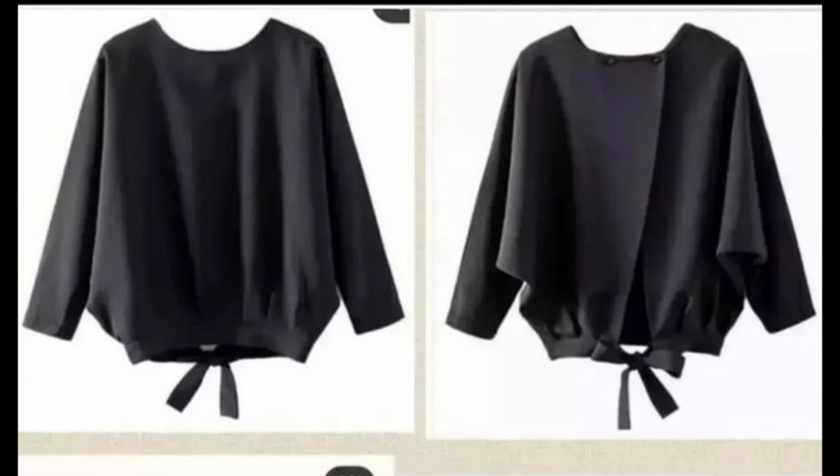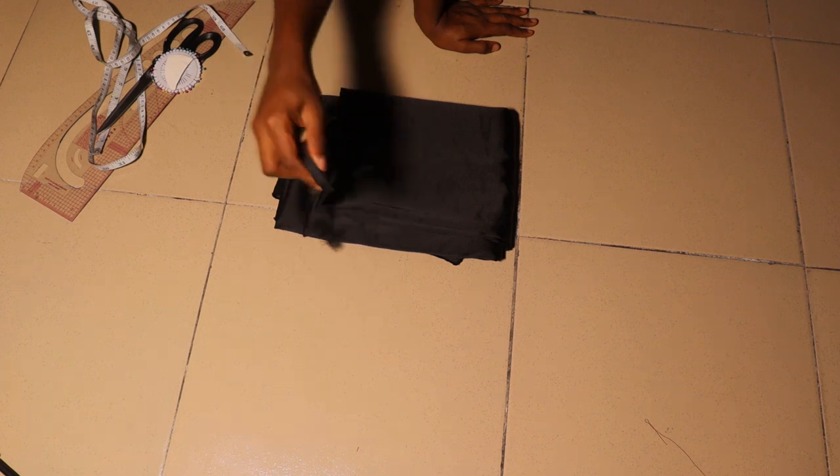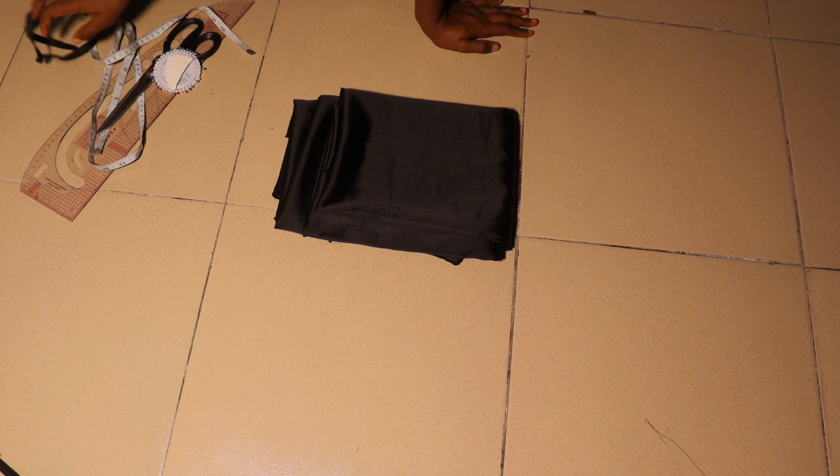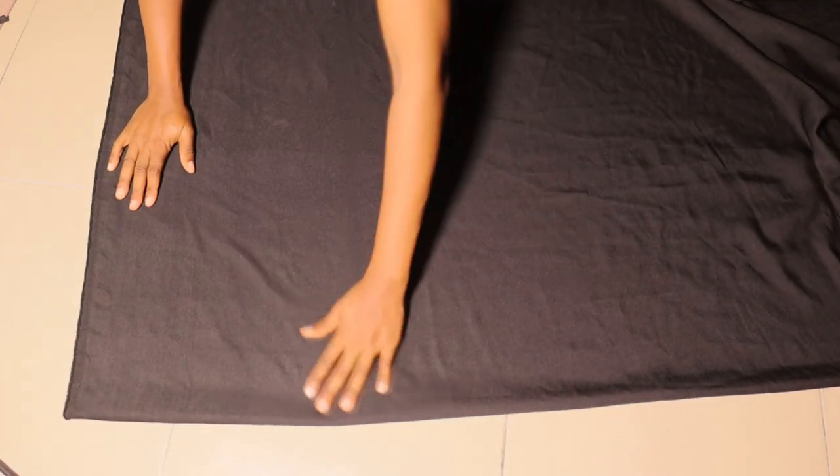Hi guys, welcome back. Today we'll be making this top — I saw this design on Instagram and decided to give it a try. Come with me, let me show you how to make this and the mistakes I made. Here's what we'll be needing: a pressing button, an elastic if you need one, and your fabric. I'm using a duchess fabric.